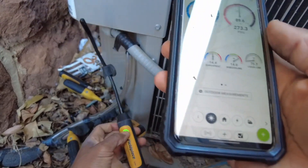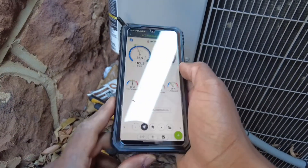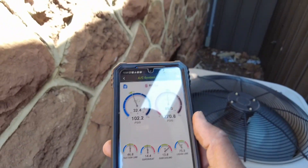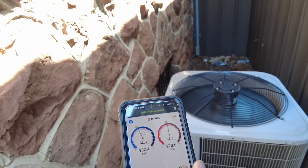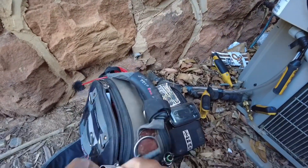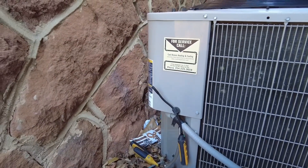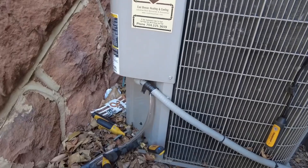Outdoor probe, as usual. I really do enjoy running an outdoor psychrometer — it helps out a lot. So far the pressures look pretty decent; it was pretty much just that filter as far as I'm concerned. I'm going to let it run because it's only been running for about five minutes now. While I'm letting this stabilize, I'm going to go ahead and check my bolts and amps and things and check my power factor, which is an indicator of capacitor health.